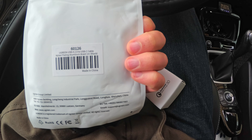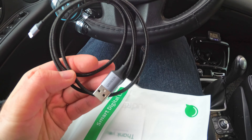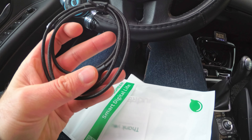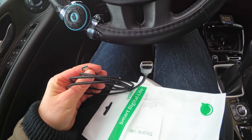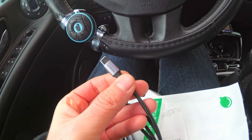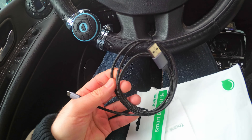It's a USB-A 2.0 to USB Type-C cable. It has a nice plug — I think it's metal because it's cold, going from USB Type-A to USB Type-C. This is also branded with the Ugreen logo on it, and it's braided with a textile cover.